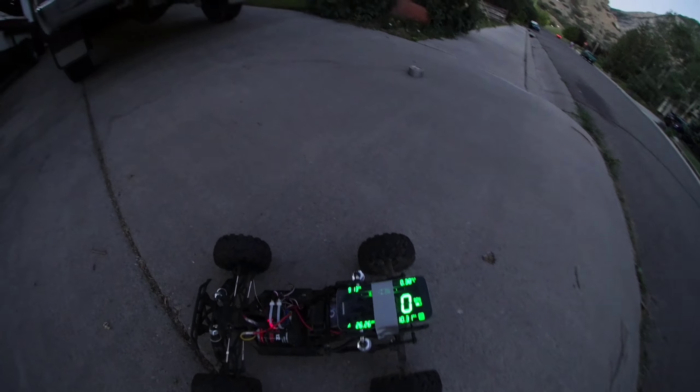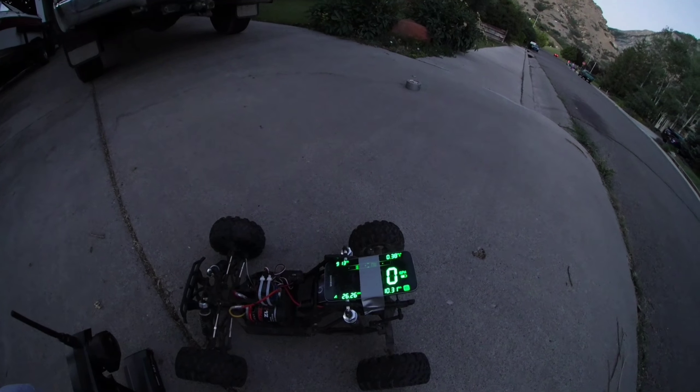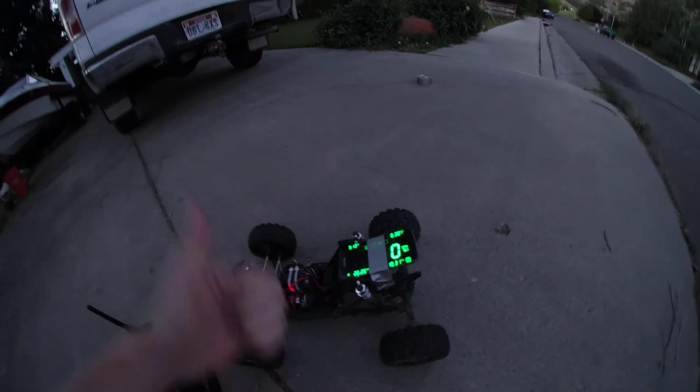26.26 — wow, look at that! So it's not that big of a comparison. I guess on flat ground it'd be around 27 miles an hour. Yeah, that's a quick video — make sure you leave a like and subscribe. Thanks, bye!